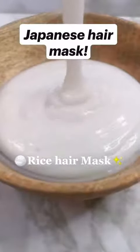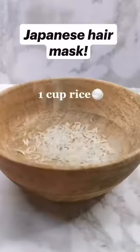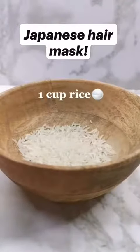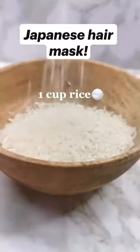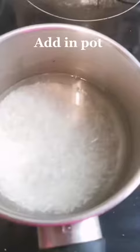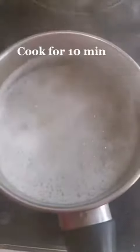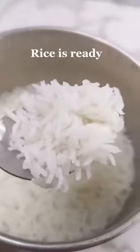Rice hair mask. Take 1 cup of rice and add it in a pot. Cook for 10 minutes. Rice is ready.